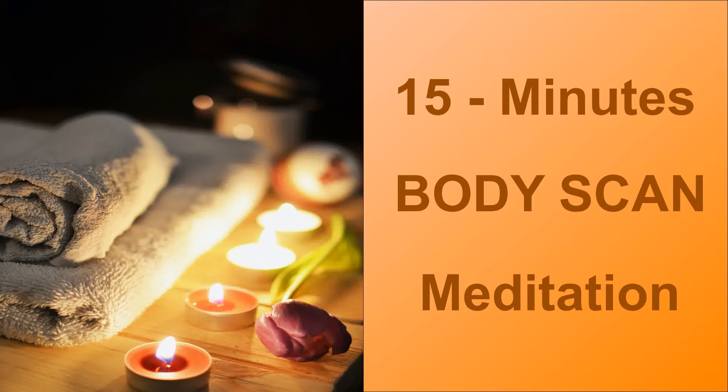Observe the belly rise and fall, moment to moment. One breath at a time, deep and slow breathing. Tune in to your body, connect to your physical self. Notice any sensation that you are feeling without any judgment. For the next few minutes, focus and follow my words.